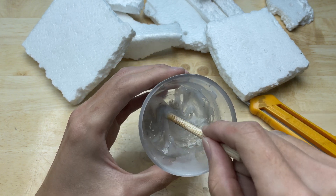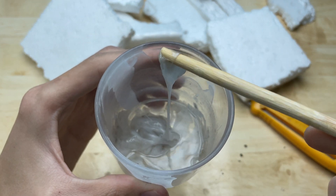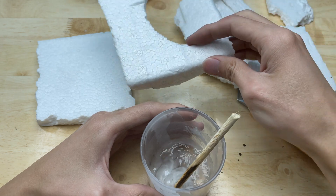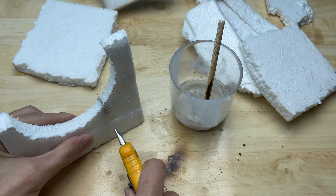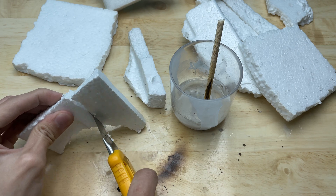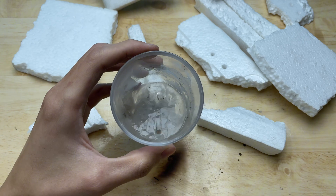When the acetone dissolves the foam, it breaks down and forms a substance like this. Keep adding foam until all the acetone is absorbed.